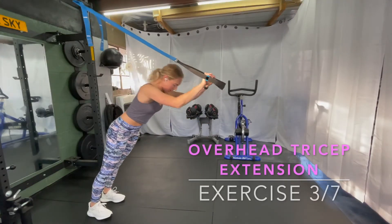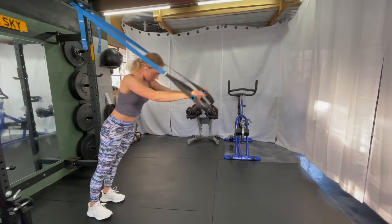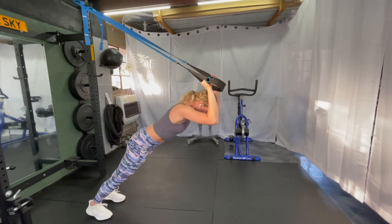Some tricep extension here. The harder you want to make it, the closer you're going to stand to the TRX. Keeping your core engaged so you're not feeling this in your low back at all, keeping your body just straight like a board.